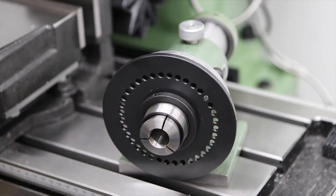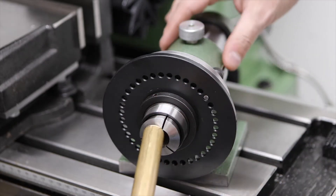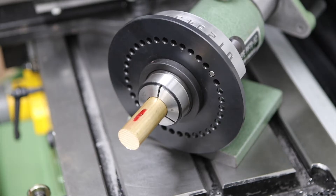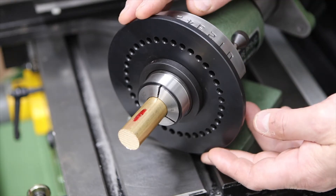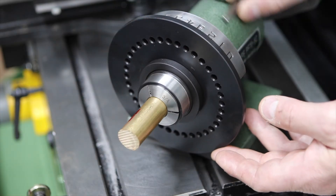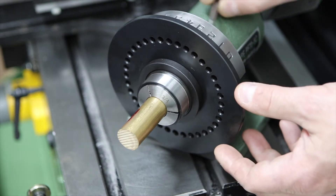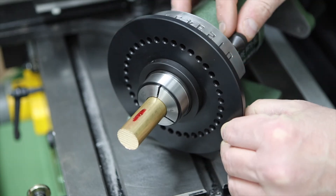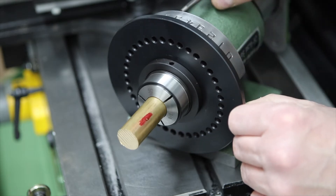The spin indexer is essentially a work holding device for the milling machine. It has a 5C collet on the front that you insert your work into. 5C collets come in a number of shapes and sizes so it's quite versatile. It allows you to accurately index a part and machine multiple radial features on that part - for instance the flats on a bolt head, the teeth on a gear wheel, or evenly spaced holes around a cylinder. I've got some specific projects in mind for it.